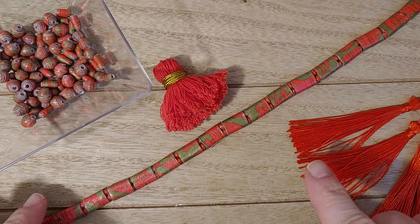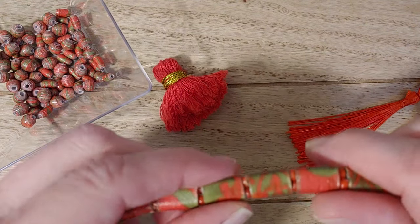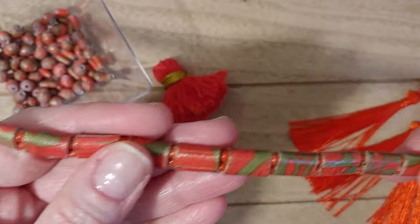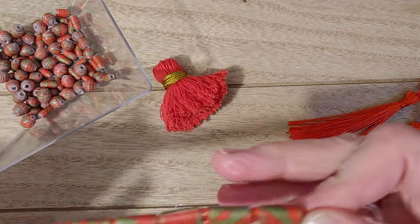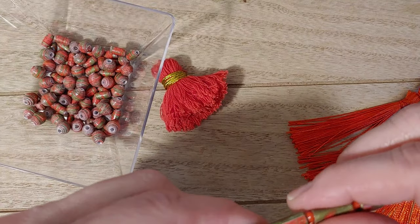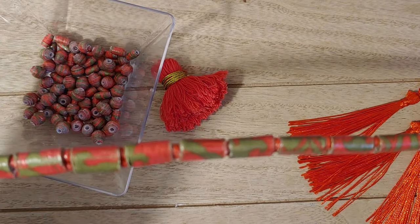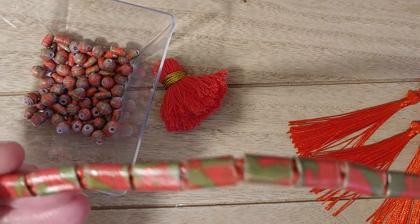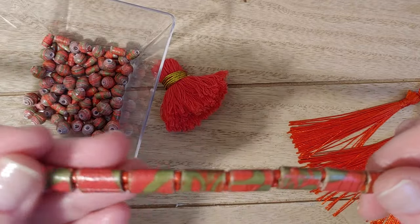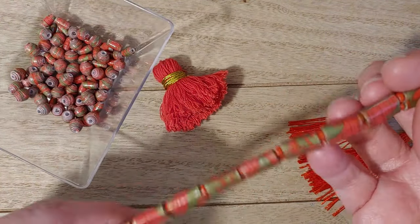If you haven't seen my other tutorial on my candy charms, you have to — these are so much fun to make. I have a group called Paper Beads Born Pretty on Facebook and everyone is creating them after I posted it and they're having so much fun. I invite you to our group too, it's called Paper Beads Born Pretty on Facebook.